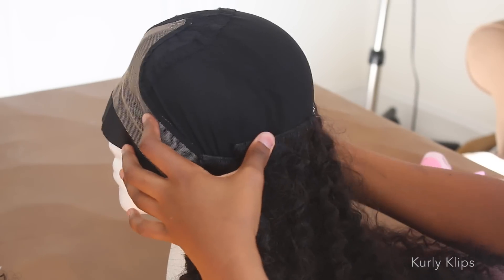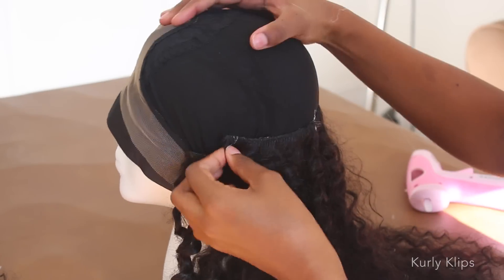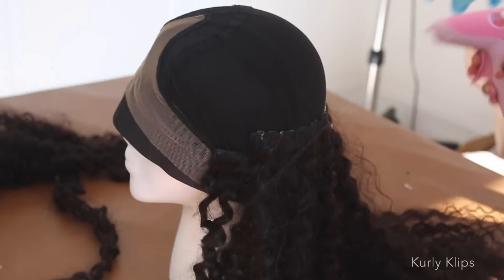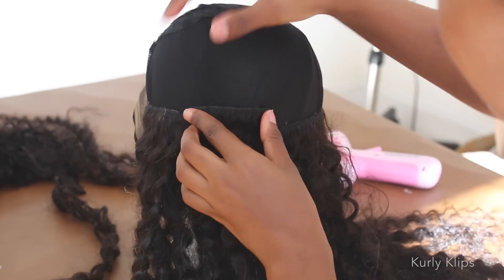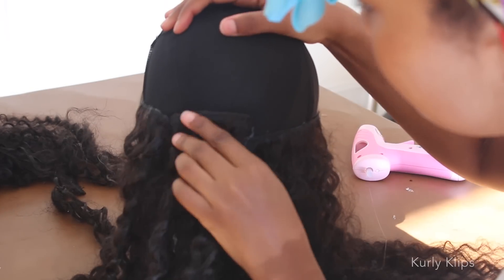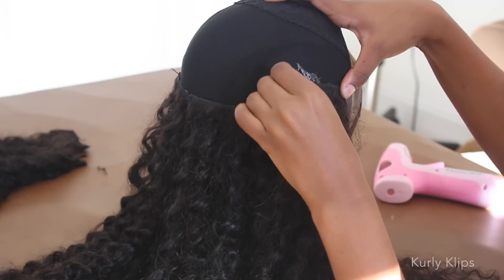But I have a confession. I meant to only use two sets of curly clips. However, I didn't leave enough space between the wefts to make this possible, so I had to use an additional set — three sets of curly clips were used to make this wig. But you don't have to do that. You can use just two. Just make sure you leave enough space between each weft.